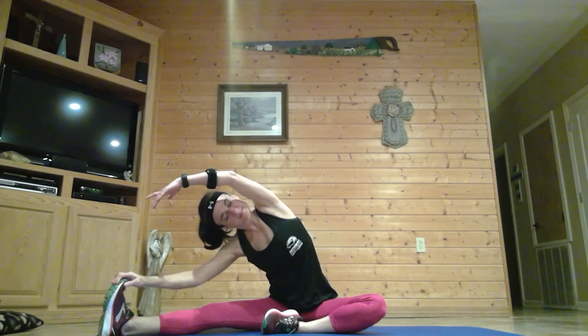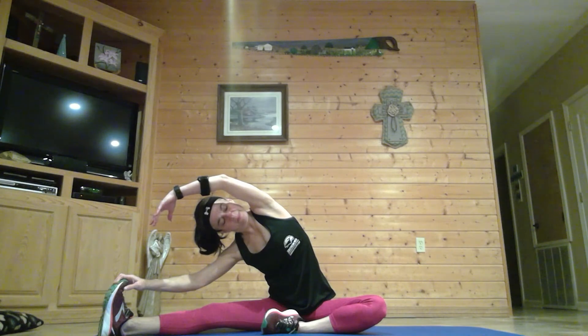Come down to a seated position. Bring that right leg out to your side, inhale both arms up, and as you exhale, lean toward your leg, stretching your obliques. Inhale back to the center, swap legs, straightening out your other leg. Inhale arms up, exhale and lean toward that leg. Inhale back to the center. Now bring your feet together into bound angle — heels close to the center of your body. Lifting that chest, straight back, taking a deep inhale. As you exhale, leaning forward, feeling a nice stretch in your inner thighs. And release.